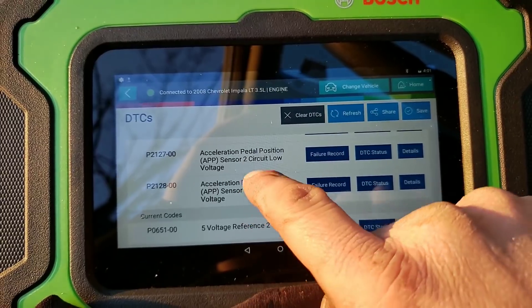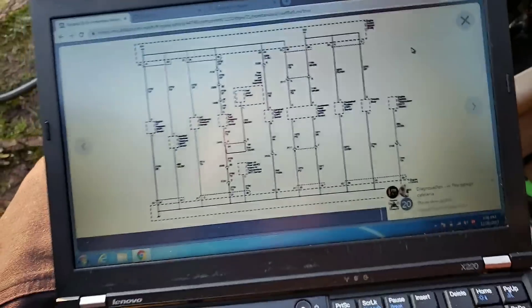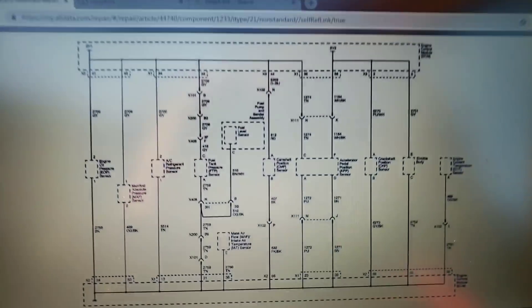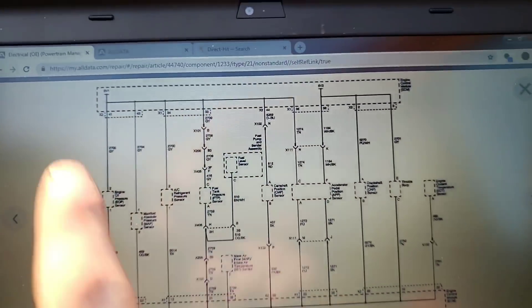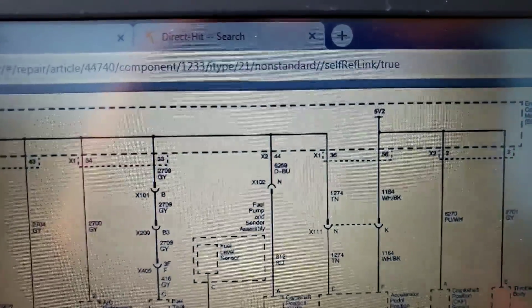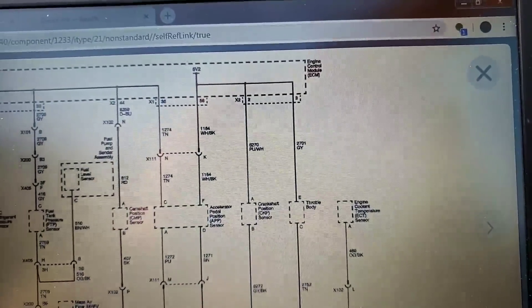The reason I'm going to bring you guys along here is because sometimes we can get ruined by certain information. Let me get some information up on the screen. Your 5-volt reference 1 is on this side, your 5-volt reference 2 is on that side, so you'll be able to see it.